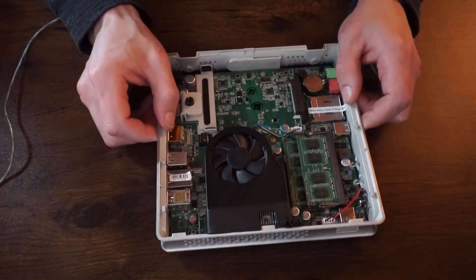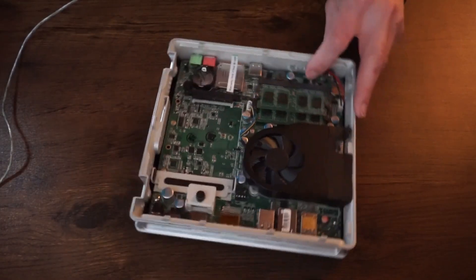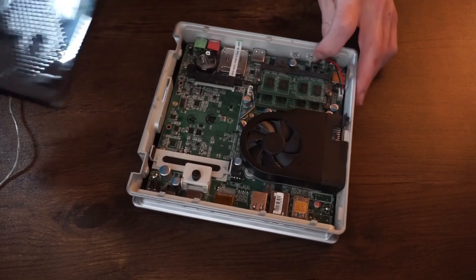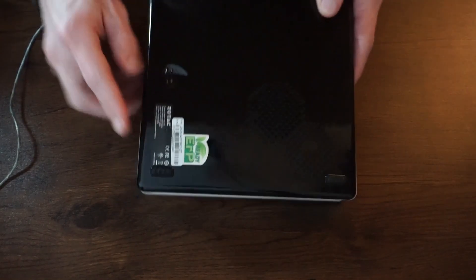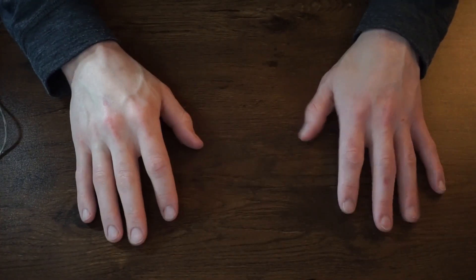I like taking old hardware like this and using Linux to breathe life back into it. It's still capable — it could be a server or something like that, high-powered in the sense that it uses a lot of power, not that it's actually outputting impressive performance. But that is it for the PCs.